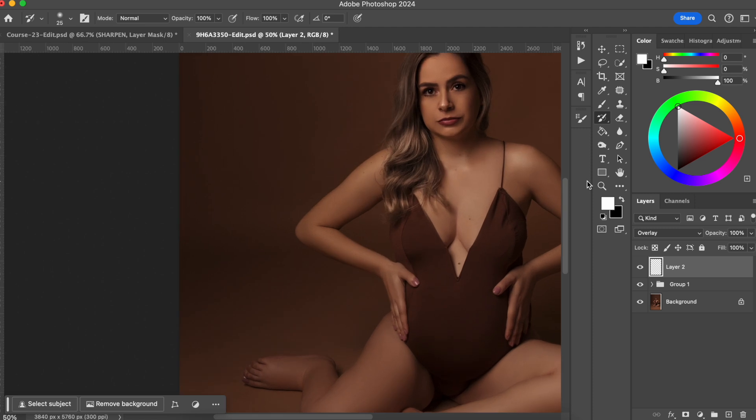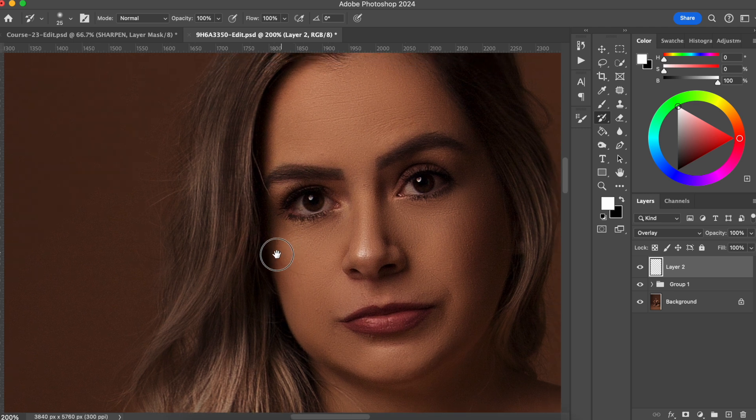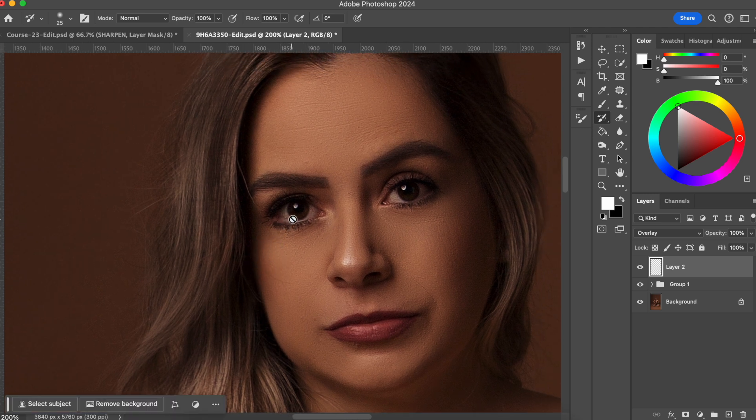What we want to do is to go close to her face. I'm going to start on her face and I'm going to create this glow on her face. So everything that I wanted to pop, I'm going to paint with white, and everything that I wanted to feel a little bit more hidden, I'm going to paint with black. And this is going to not only give this glow, but it's also going to give more volume to her body and her face.